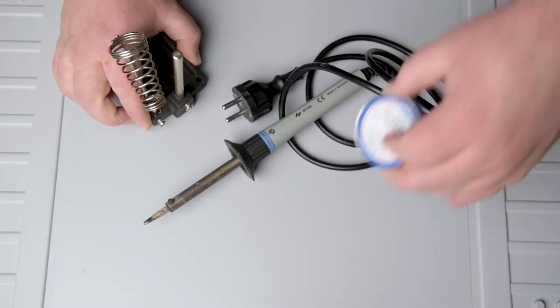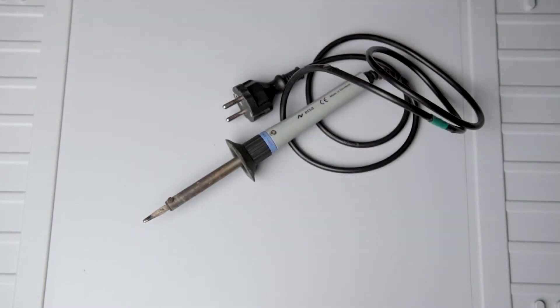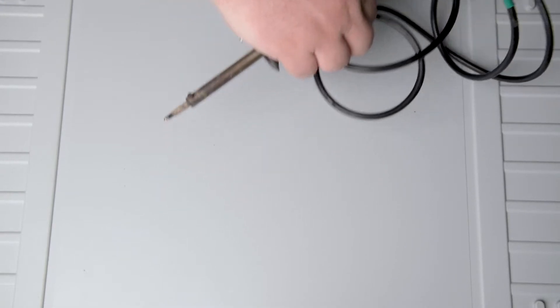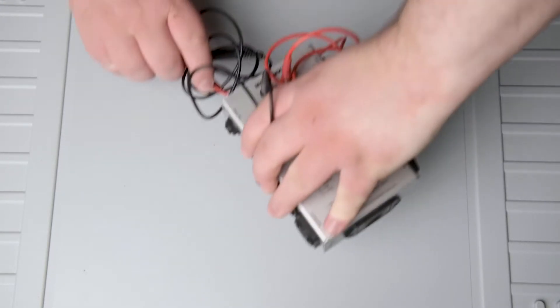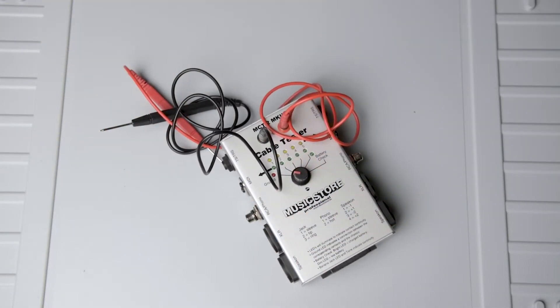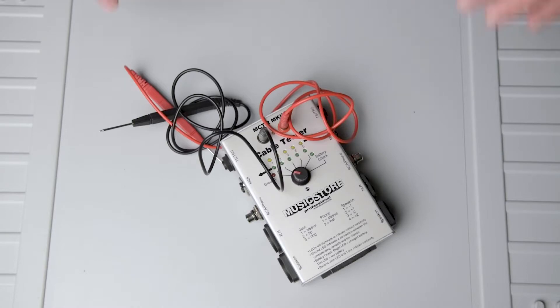Up next, a soldering iron with its fitting stand as well as solder. Then you will need a sharp knife, or even better, a box cutter. And last — this is optional — but if you want to be sure that everything works correctly, a multimeter or something else to check the connections we will solder together and break.